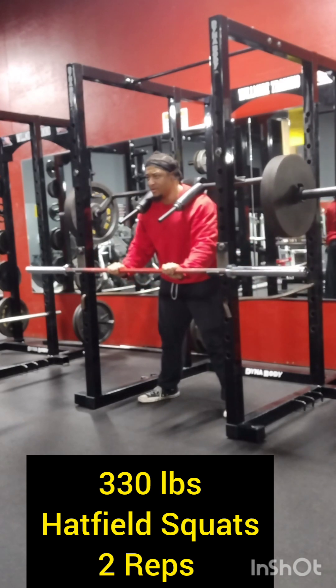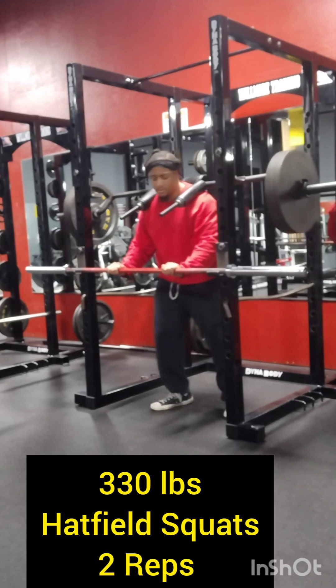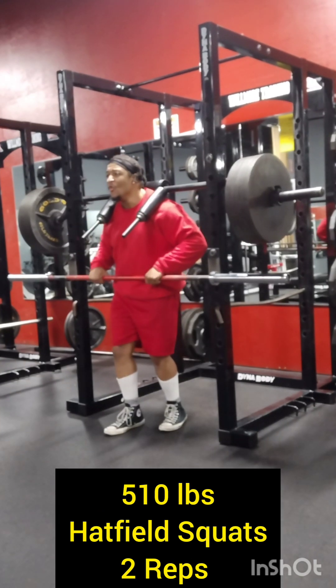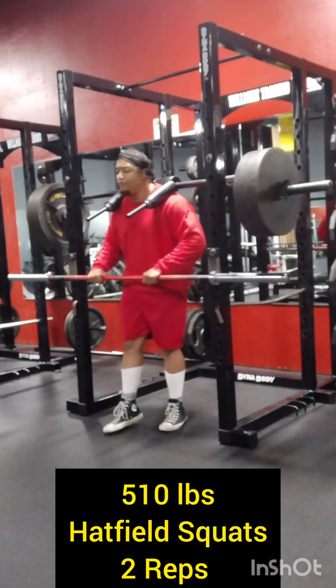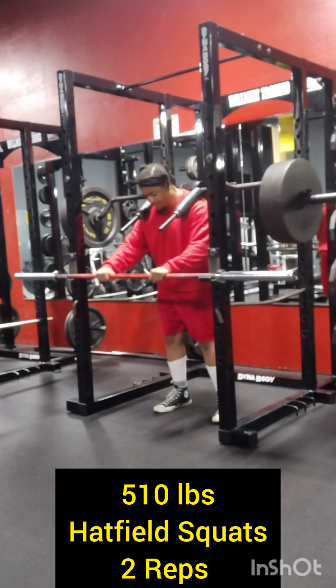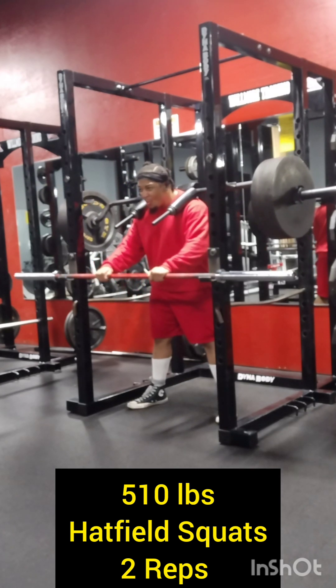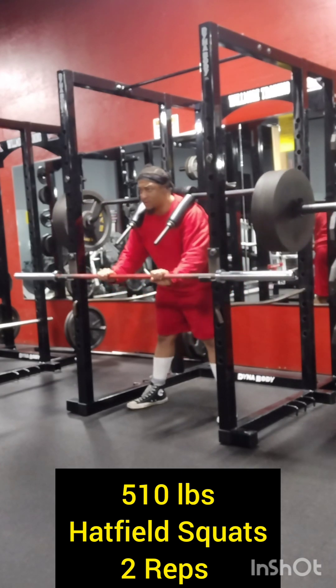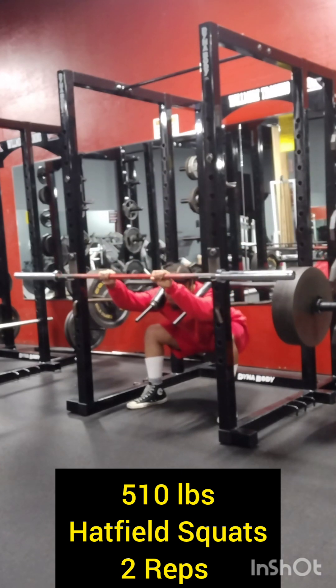Right here we are focused on getting a great workout with Hatfield squats. I'm about at the end of doing Hatfield squats. Right here we have 510 pounds and I'm only doing this for two reps, just trying to get two nice explosive reps.